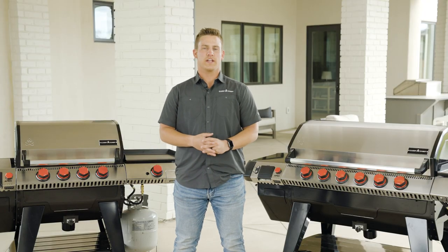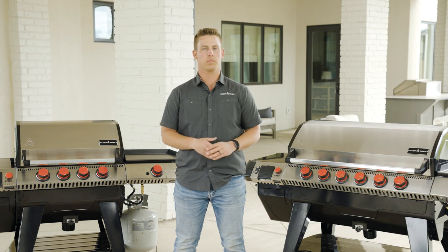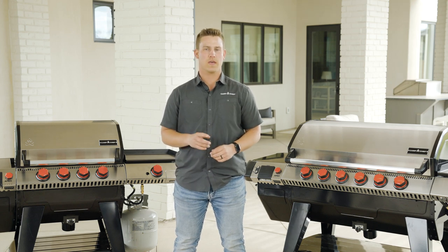If you have any further questions, check out our quick start guide or contact our customer support team and they will be happy to help. And once again, thank you for joining the Camp Chef family.